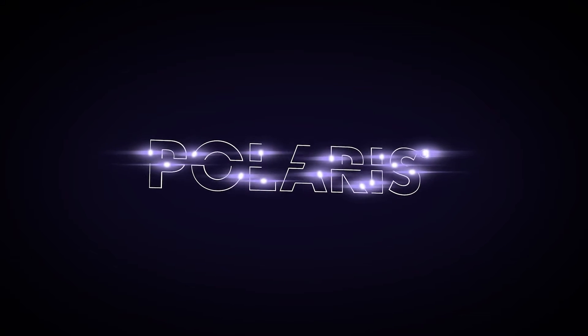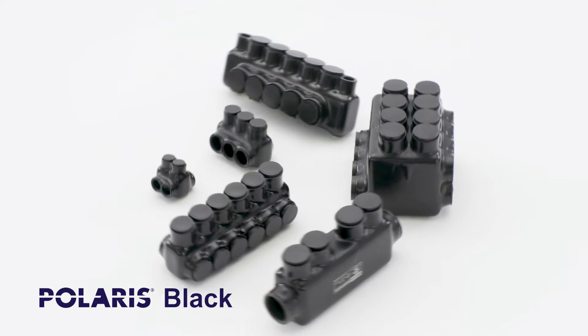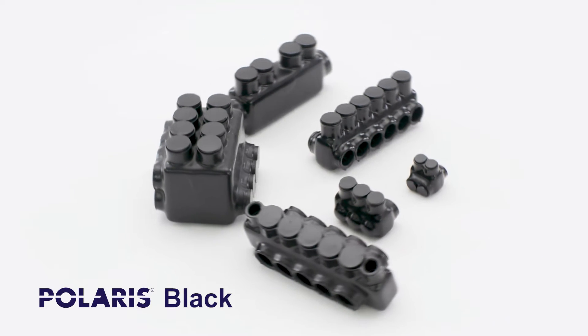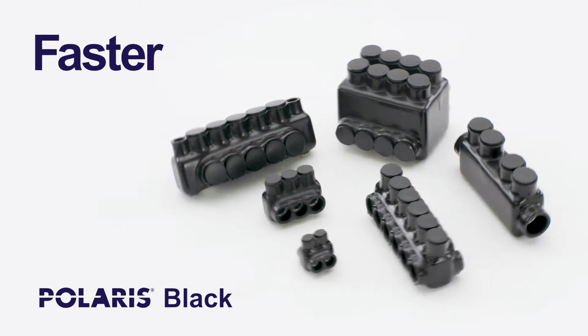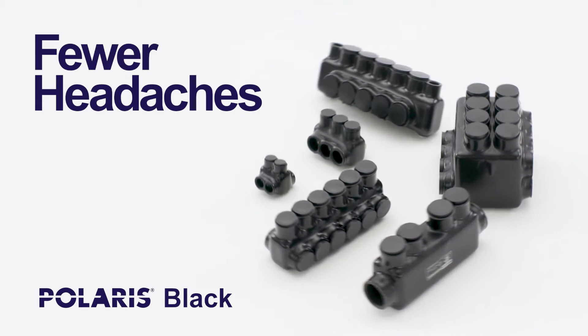For more than 30 years, electricians and electrical contractors have asked for Polaris connectors by name. Why? Because Polaris helps them be more efficient and more profitable on every job. In fact, Polaris is the brand professionals trust to help them get the job done faster with fewer steps, fewer tools, and fewer headaches.